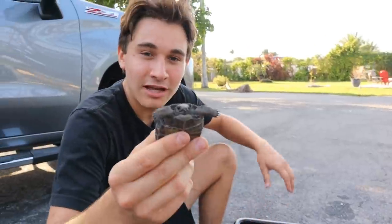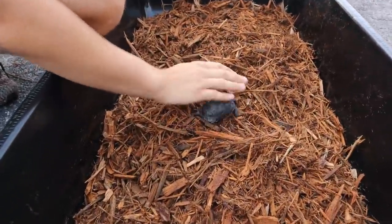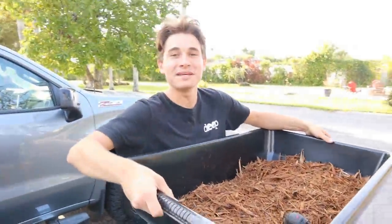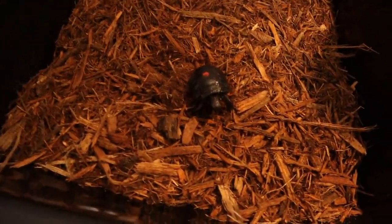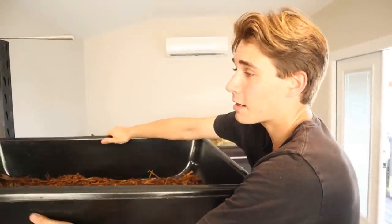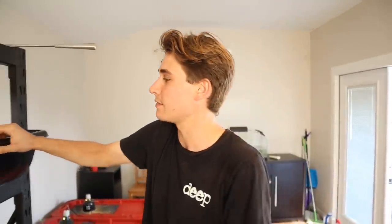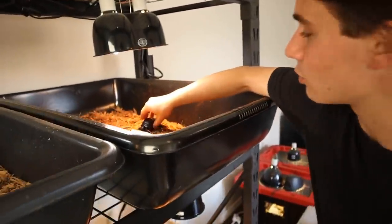Now that we have this little guy, we're going to set him up — we already have a big bin ready. We're heading to the reptile room, and we've got a perfect spot for him on my rack. Let's slide it up there — our little giant is here! We're not done yet though — we've got to give him some housewarming gifts. First up: a cuddle bone. He'll chew on this, and it's a great source of calcium to make sure they grow strong bones and hard shells.